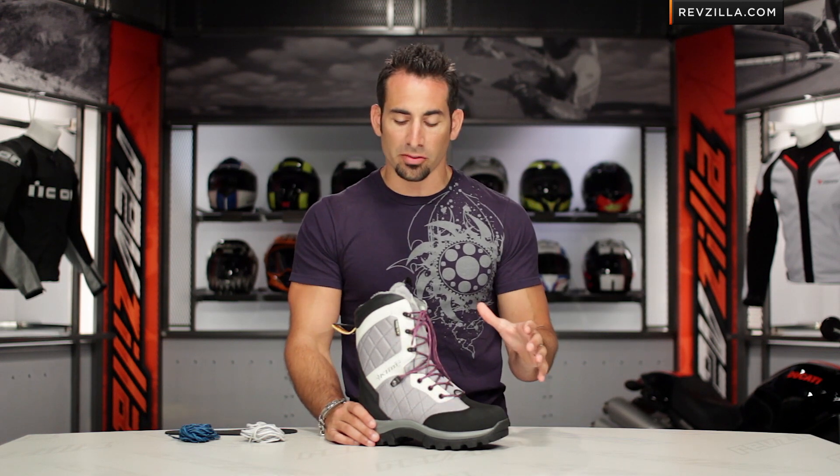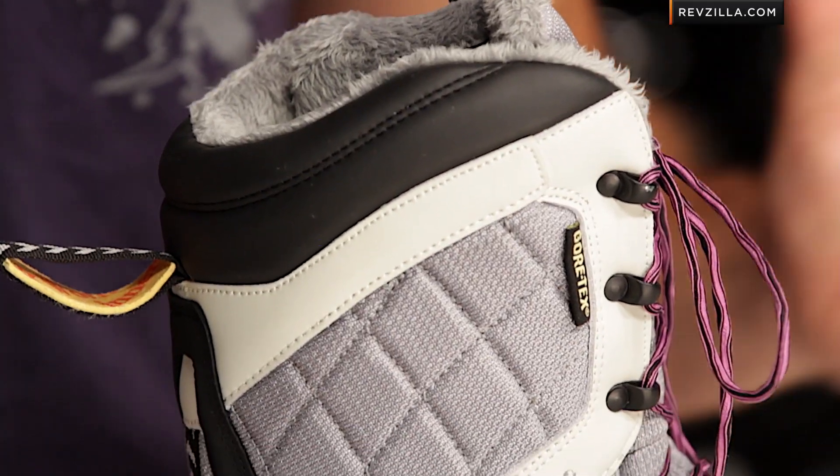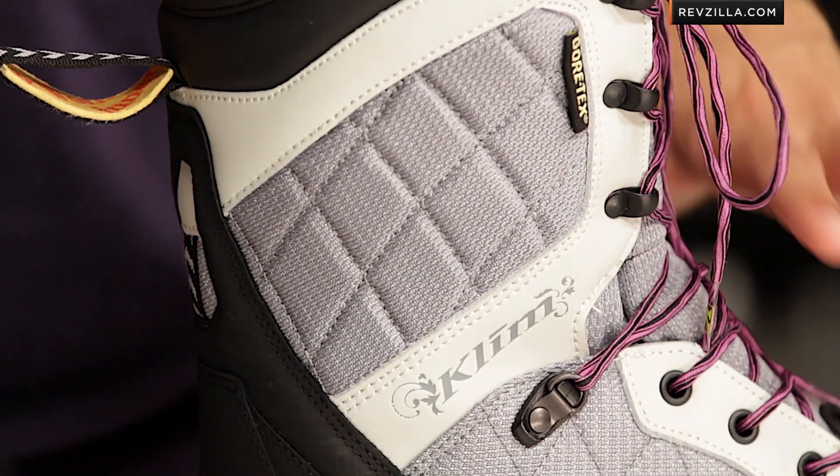Gore-Tex allows you to be completely shielded from Mother Nature, especially in active snowmobiling conditions. If your feet start to sweat, that moisture can evaporate out, keeping your feet comfortable versus getting wet and then eventually cold and clammy within the boot.